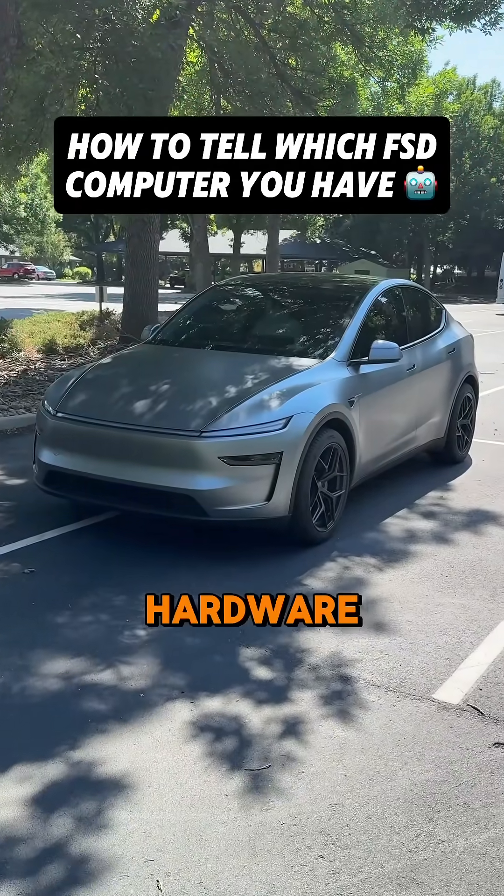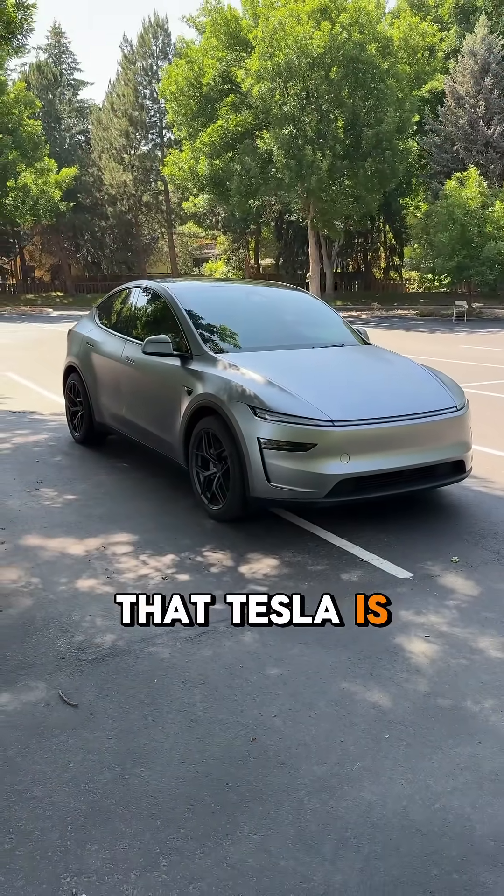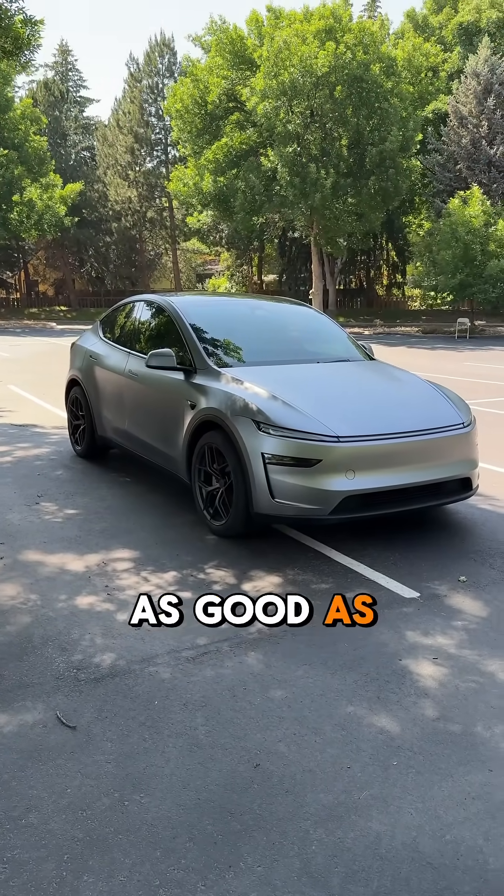How do I find out which full self-driving hardware I have in my Tesla? At this point it's pretty clear that Tesla is pretty much abandoning hardware 3, so full self-driving on hardware 3 is not as good as hardware 4.